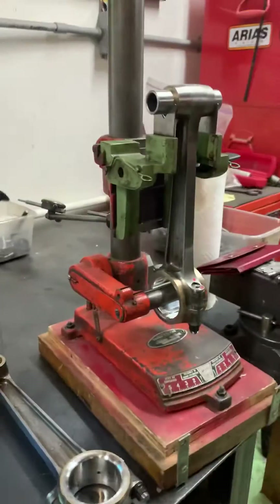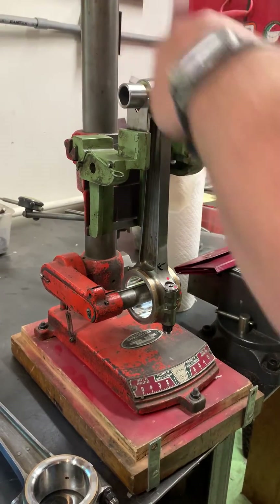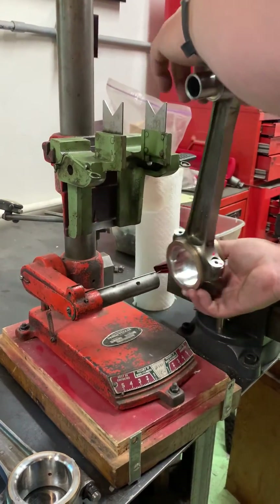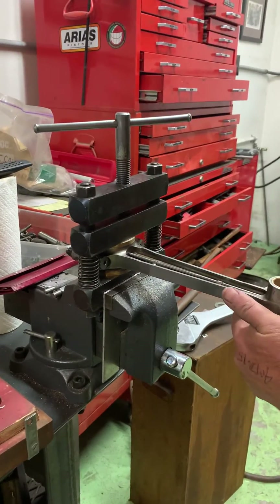So what we're going to do is put a quick mark on the rod indicating which way it needs to go, and an arrow on the other end showing the direction — mainly just as a reference. Then we clamp it down into a rod holder.